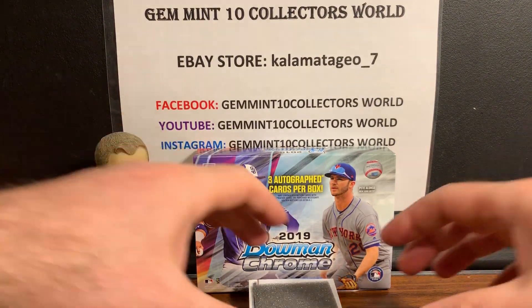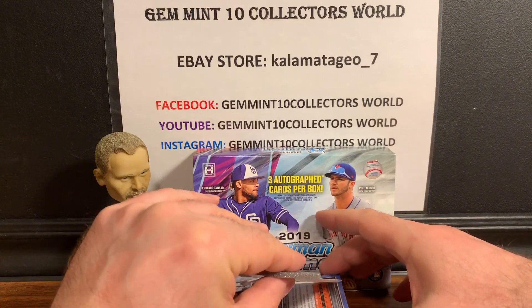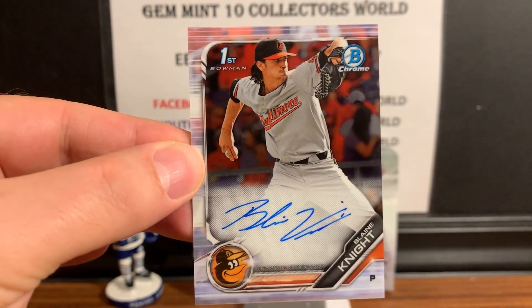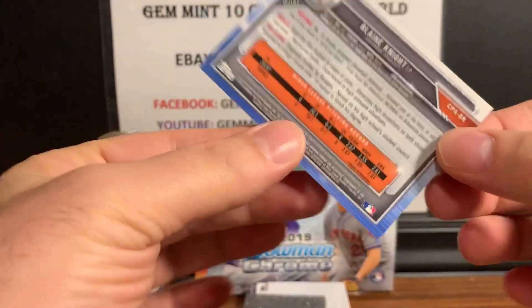The second one is going to be Blaine McKnight, first Bowman. Let's check out the back there.